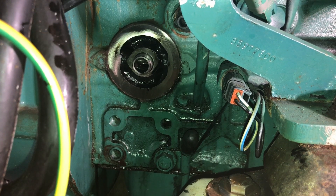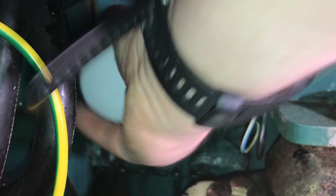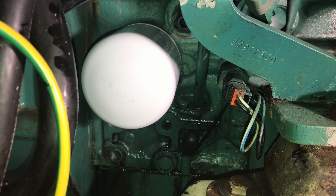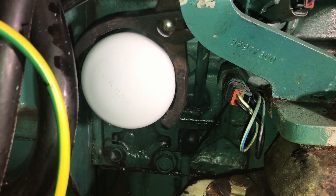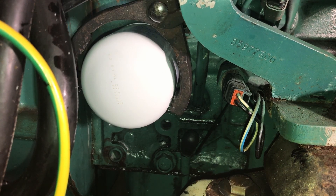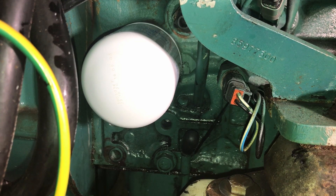Spin that on nice and easy — no great shakes there — and a couple of twists, righty-tighty, just to make sure. It doesn't need to be super tight, just tight enough to not leak.